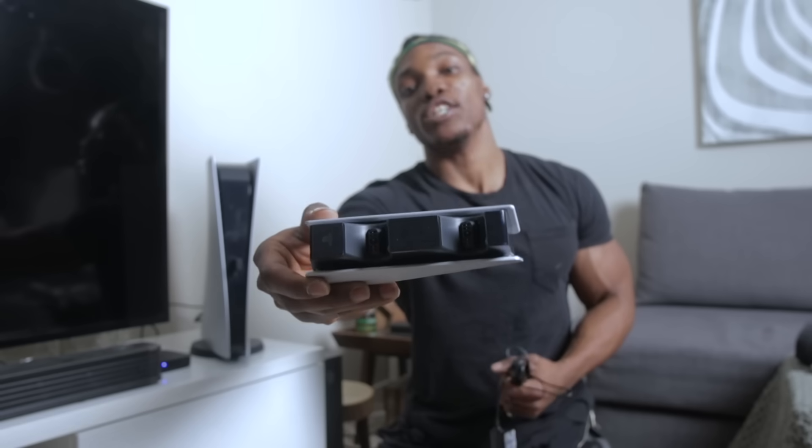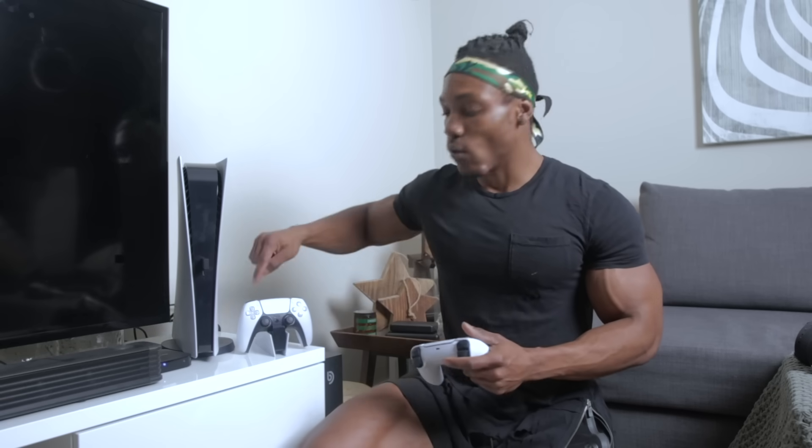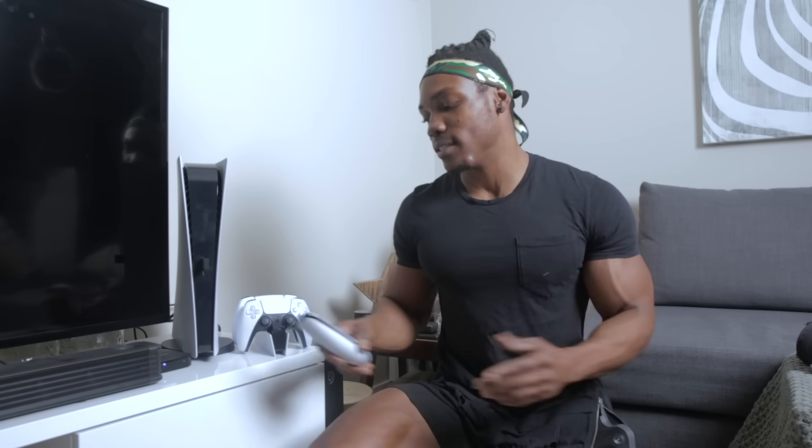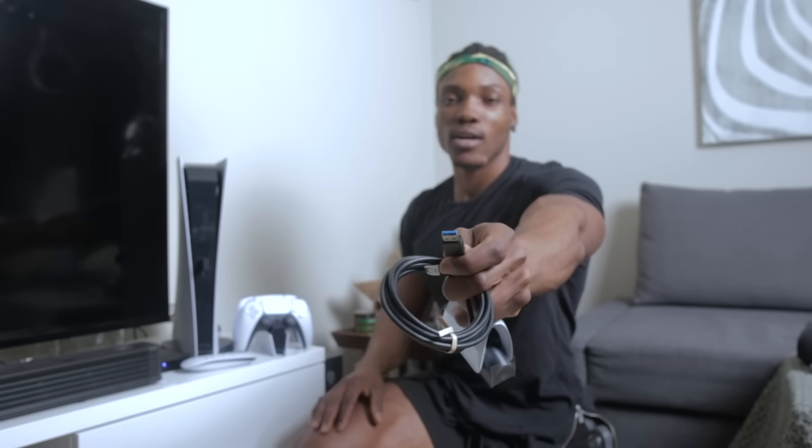Now I've got the charging dock connected to power for both controllers. To use it, just place the controller on there facing outwards — you'll notice an indicator light turn orange around the controller. Last but not least, the HD camera. It connects via USB 3.0 directly to the PlayStation 5. It's super easy — plug and play, nothing crazy, and you're good to go. I've mounted the camera on top of my TV.